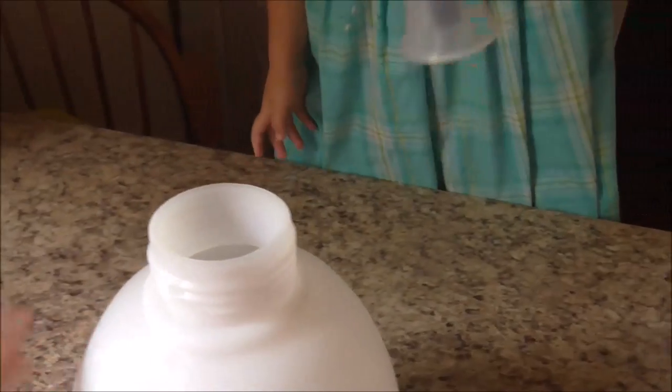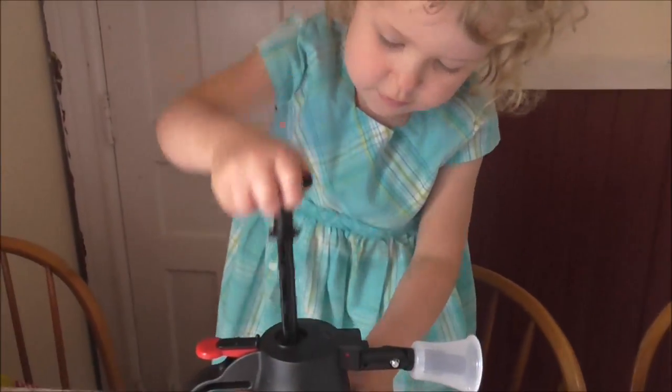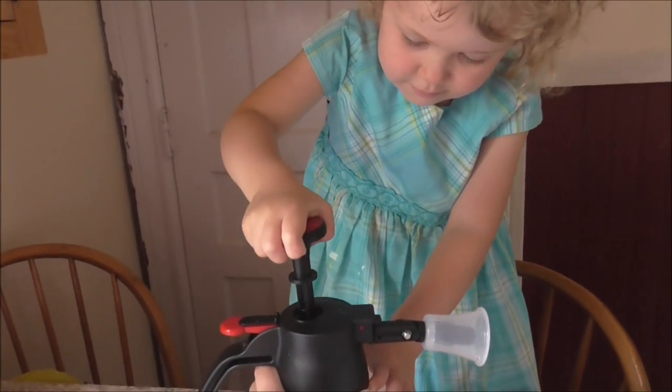Can you put the top in? Okay, push it down, right here. Now can you push air in it? Go ahead, pump it up. Mary, gently, gently. That's right, good job.